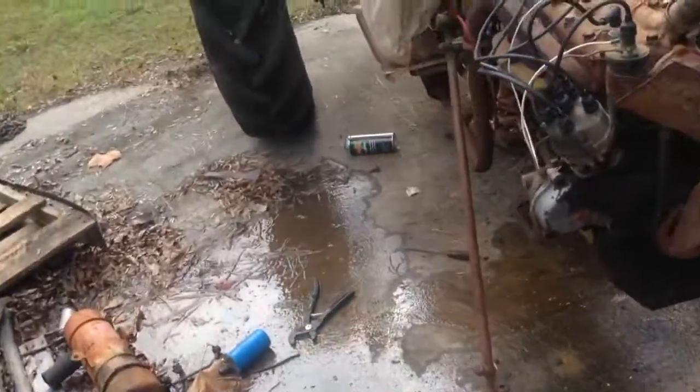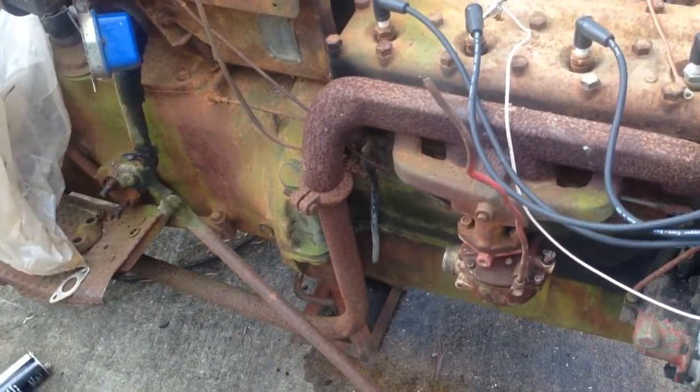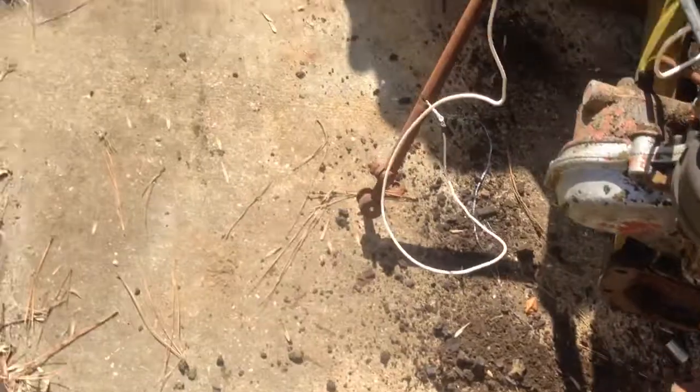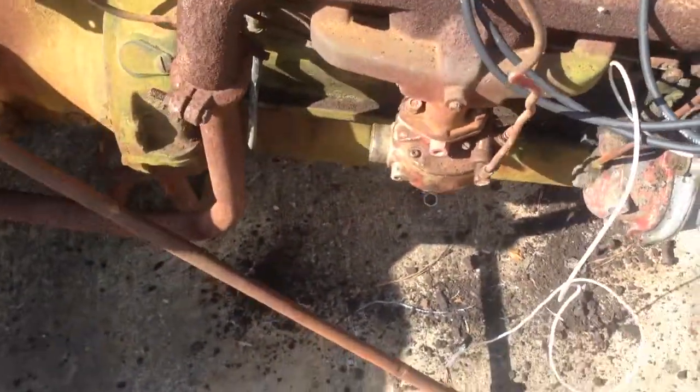We'll go ahead and continue on and get this thing apart. So this is what we're up to today — we're cleaning. I'm just cleaning. You can see all the gunk scraped off the block. I haven't decided yet if I want to paint this thing, but I'm going ahead and cleaning it up.